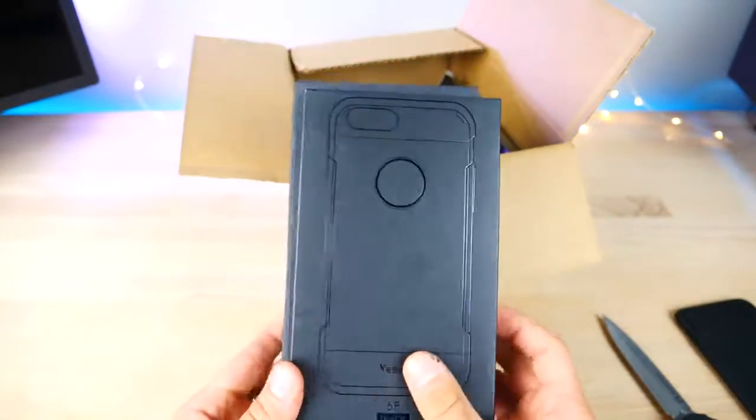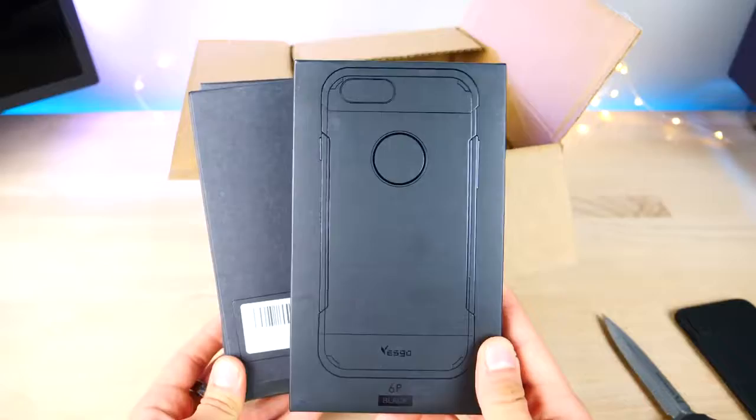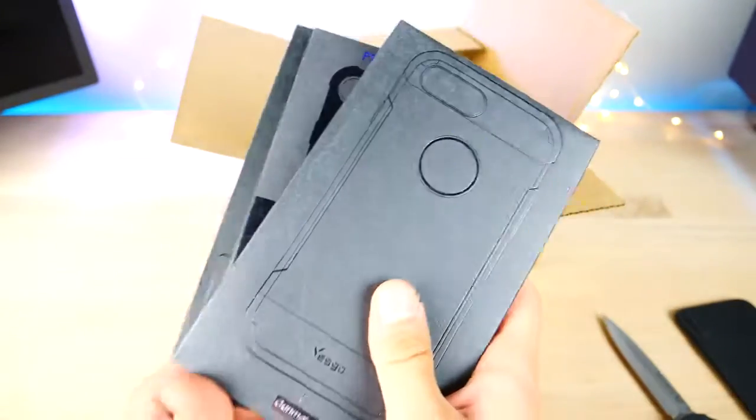These guys are already selling iPhone 8 cases before they're even out. They have some pretty cool iPhone cases currently for the 7, 6, and below — I'll leave links in the description — but it looks like these are for the 7 Plus.